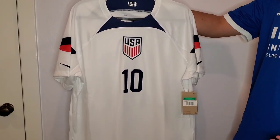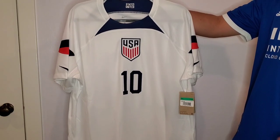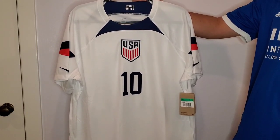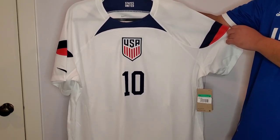For all soccer jerseys I like to size up. I've found that I fit better into an extra large. I always wear a large in other jerseys like NBA jerseys and MLB jerseys, but for soccer I've got to go up to size XL.